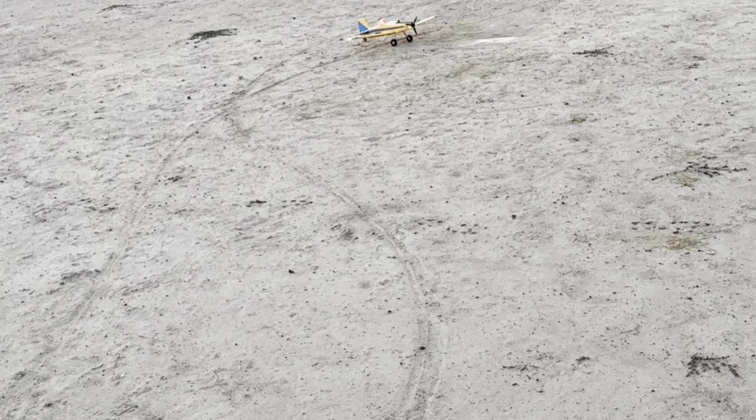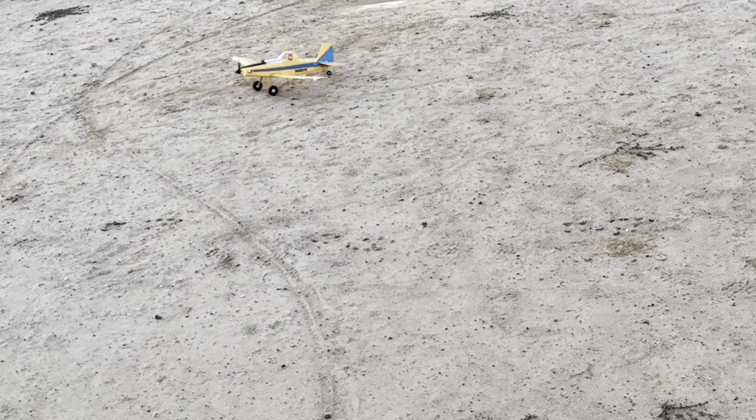Little bouncy. Hopefully I caught it on tape. Pretty much a one-handed landing right there. And there it is — the UMX Air Tractor. Beautiful airplane.